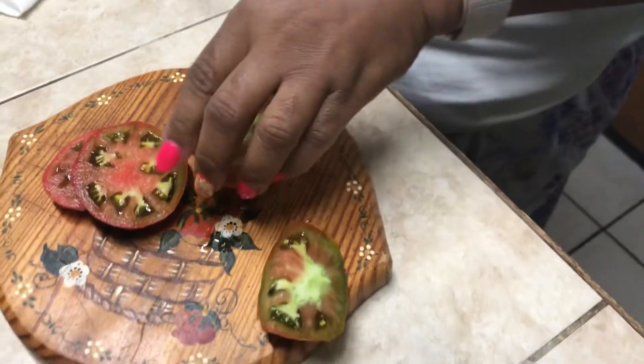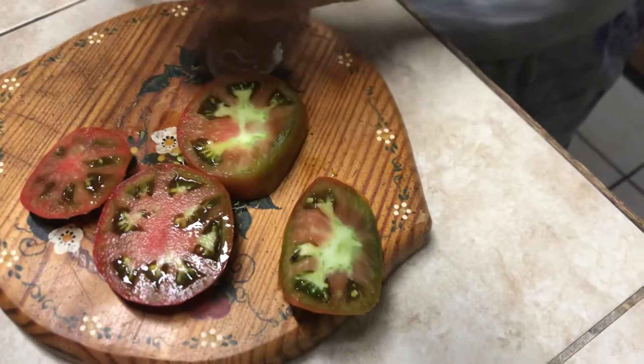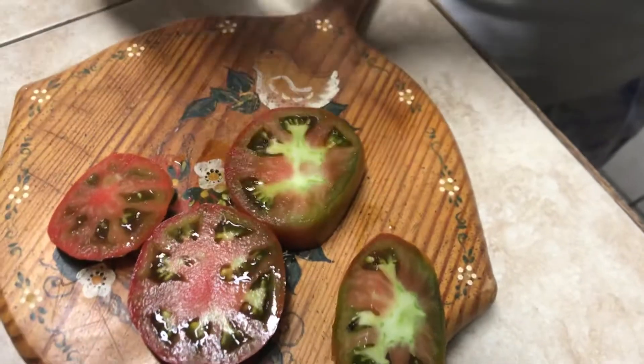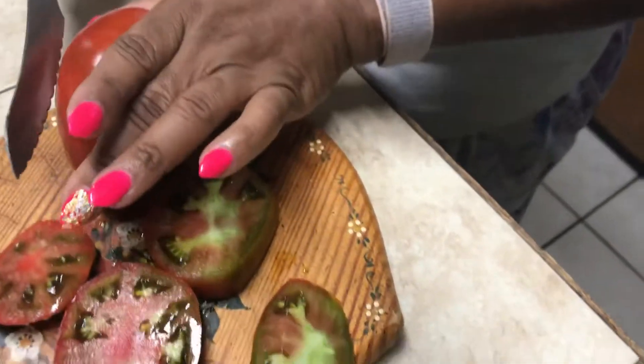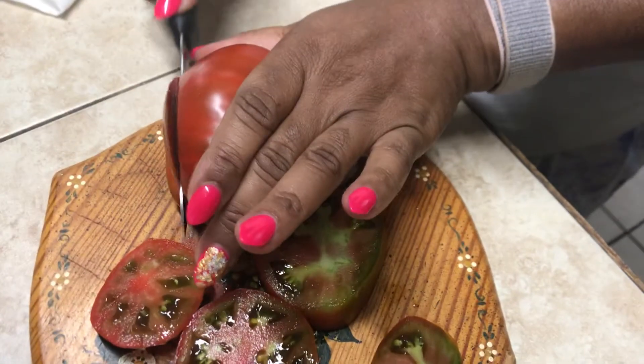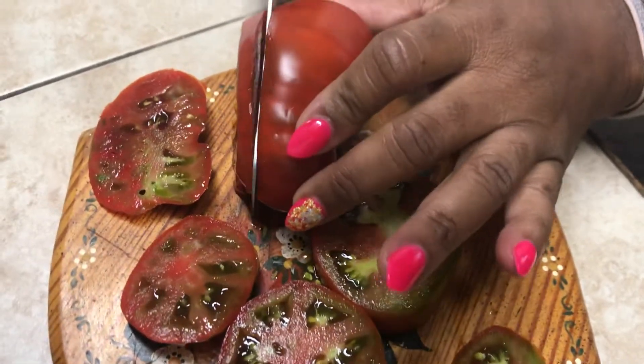What do they taste like? They're good, huh? Pull it over there — let me take a look at it, I want to put it on the video real quick. And that is one of them right there. It's kind of shaped funny, but it's one of the darker colored tomatoes.